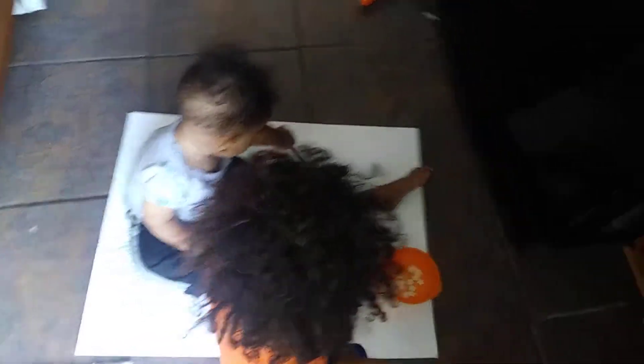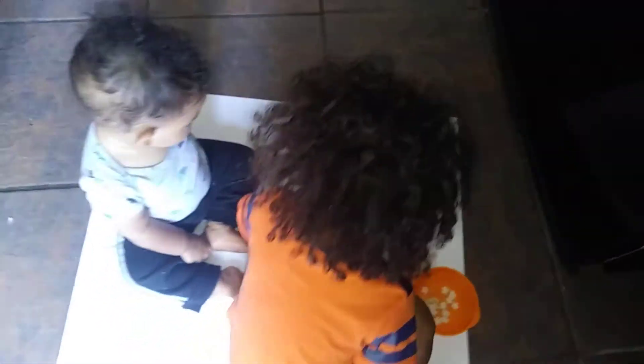Very good, Elijah. Is that purple? Purple. Purple. Good job, Elijah. Alright. He's coloring. He's coloring. Yeah, he's coloring. He's doing good.